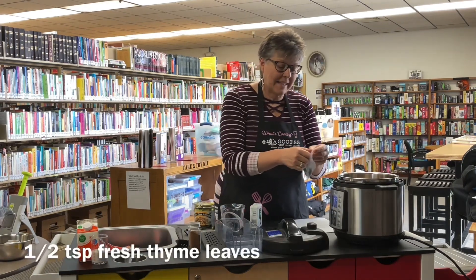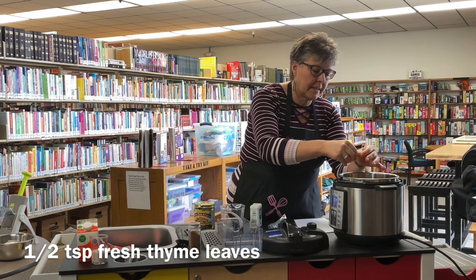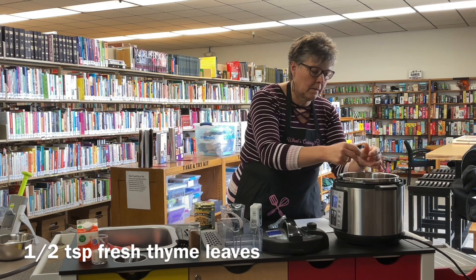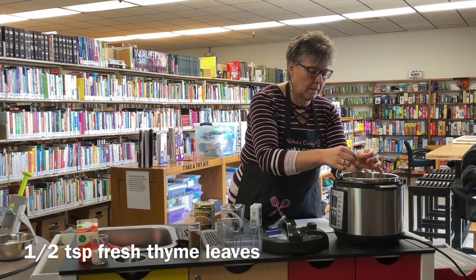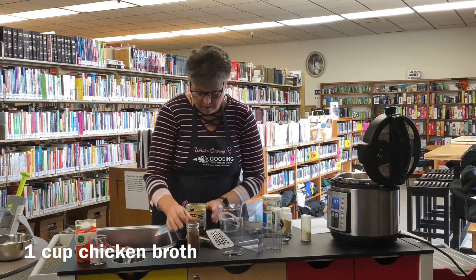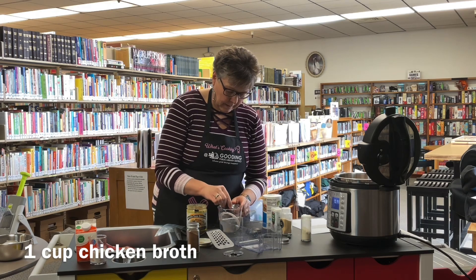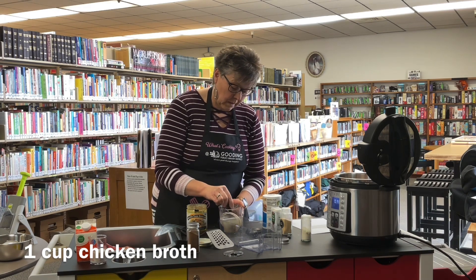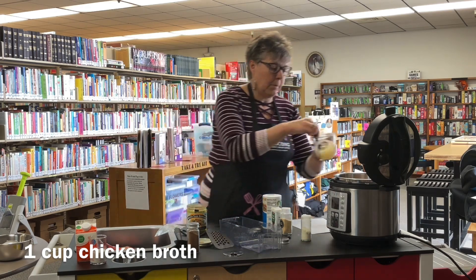On top of that we're also going to add some thyme — this is some fresh thyme leaves. If you don't have fresh thyme you could just add some dried thyme, just a little bit. Then we're going to add one cup of chicken broth. I'm using Better Than Bouillon here, mixing it in one cup of water. If you have any broth or bouillon you could use vegetable too if you wanted — I just really like the chicken. Go ahead and pour that over.